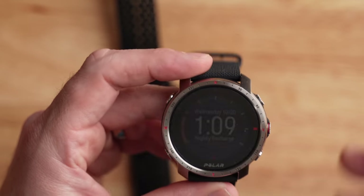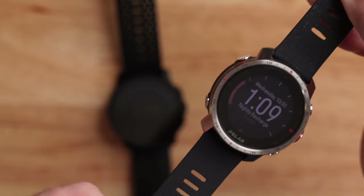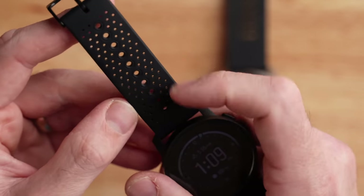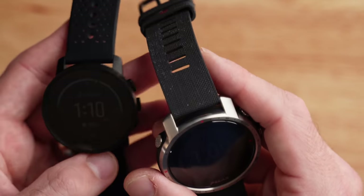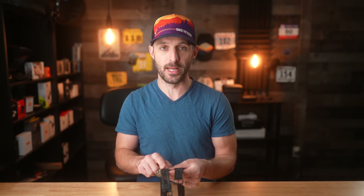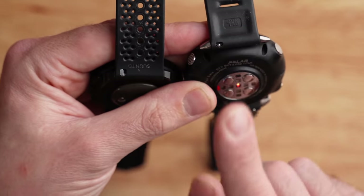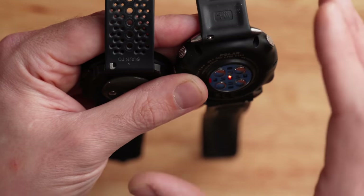When it comes to the bands, the Polar Grit X Pro comes with a leather band in the box, which I don't particularly like for sport applications, and also an FKM fluoroelastomer band that I find quite comfortable. The Suunto 9 Peak has a similar plush silicone strap — really soft and stretchy — and I like that it has holes punched in it to allow it to breathe and dry out quicker. Both watches feature a quick-release band, so you can pop them off with your fingernail, and the bands are actually interchangeable between the two.